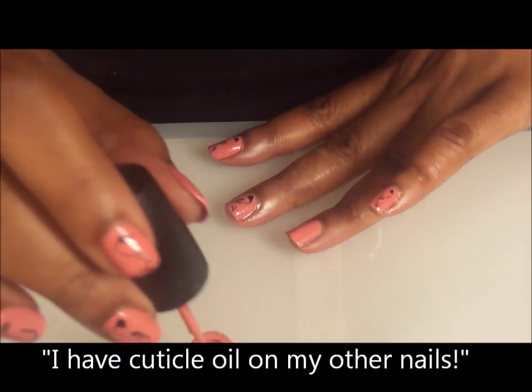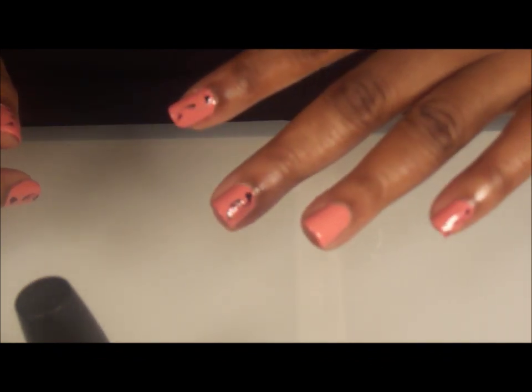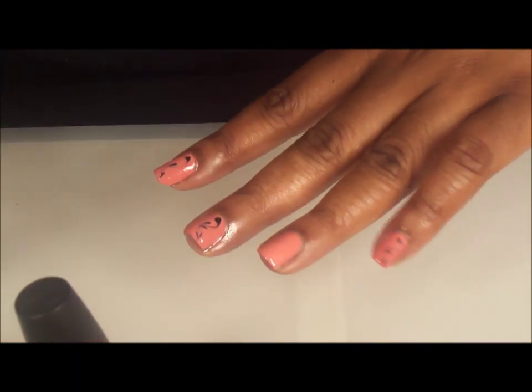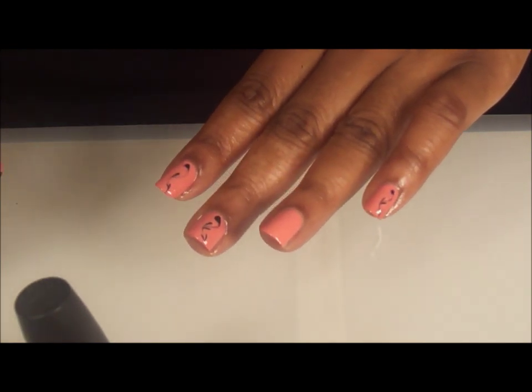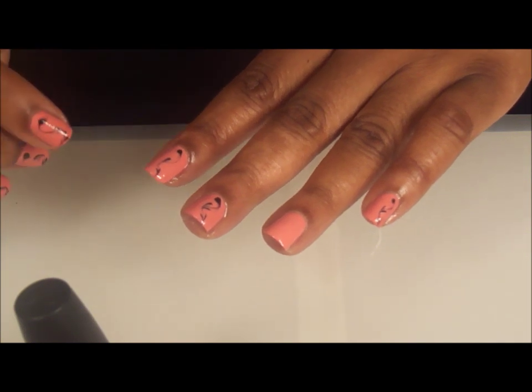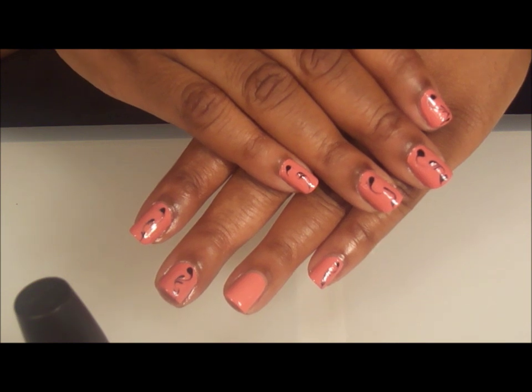If you noticed what I did, I didn't get any polish on the edges and I didn't have to come as close to the skin as most people do, and that's how they get the sides of their nails all messed up. I'll do another coat and come back, because I'm also going to do another tutorial on this cute design.